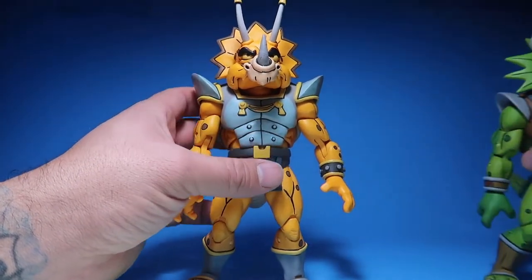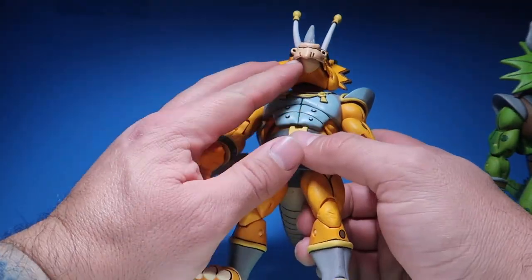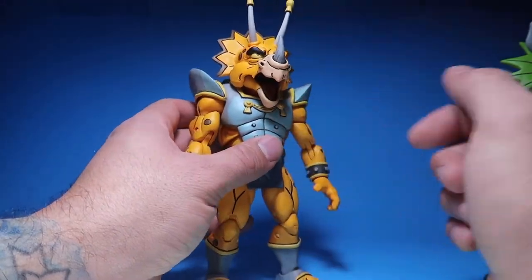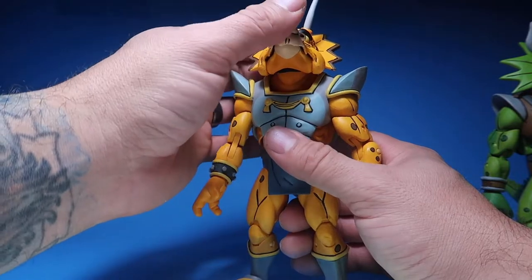And then the frill, of course, is a lot different. But other than that, the face looks exactly the same. This one, you can open his mouth as well, but it's pretty hard to get in there — harder than the other one. His mouth also opens. Articulation is exactly the same.